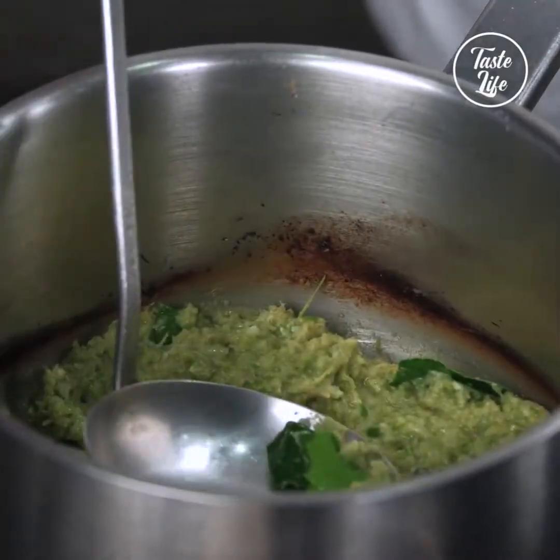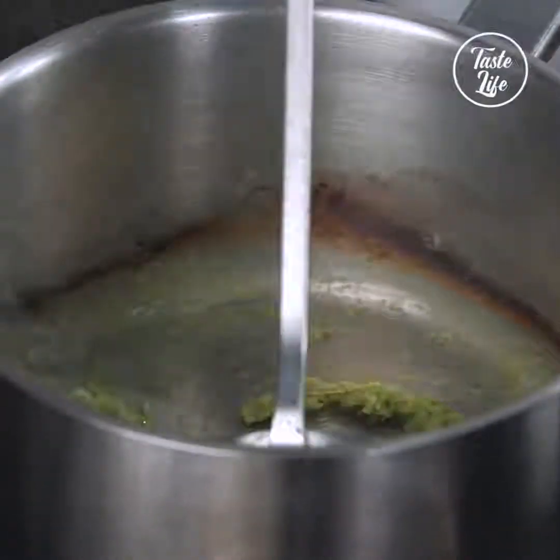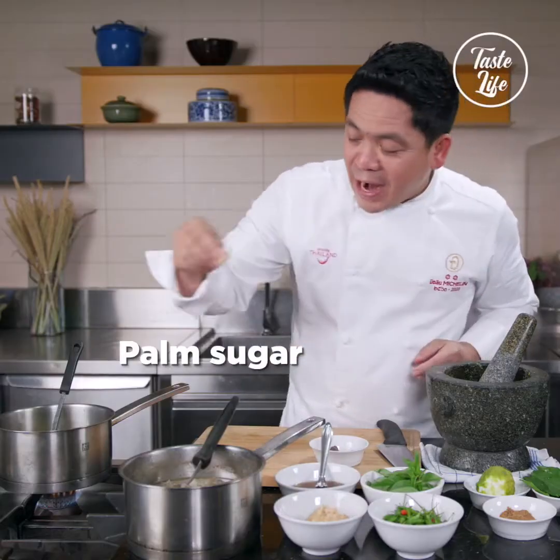Original, about many hundreds of years in Thai cuisine. You can add a bit of fish sauce and a little bit of palm sugar.